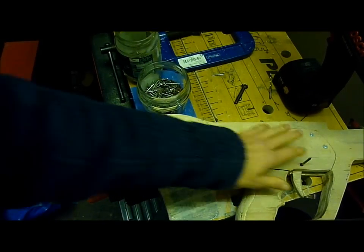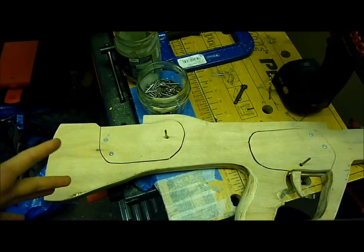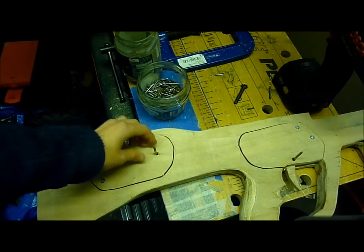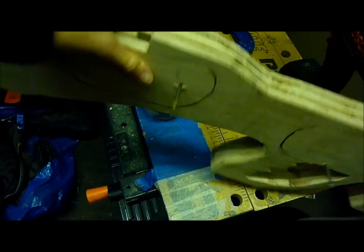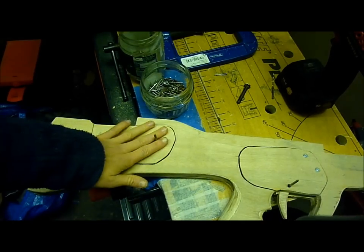Now I've screwed in the screws for the plates that cover up the trigger mechanism. I thought I'd videoed myself doing it but the camera ran out of memory, which sucks. I've also super glued these nails in on this side so now they won't come out. Now I'm just going to cut these nails off here.